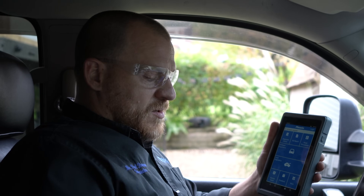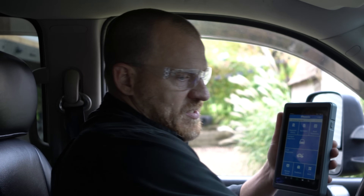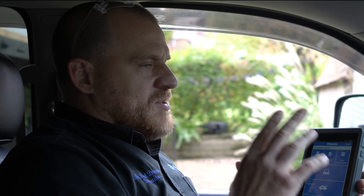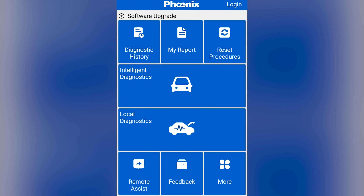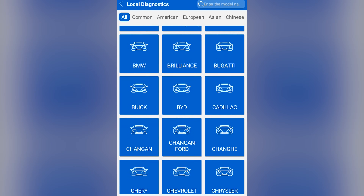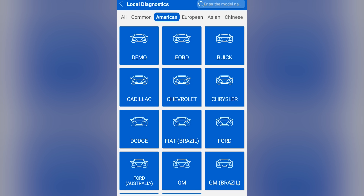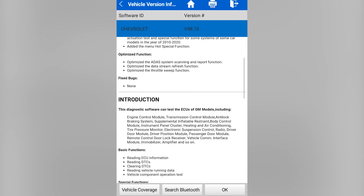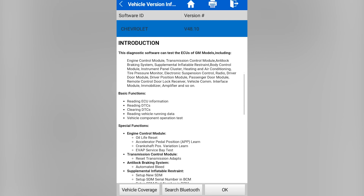Let's get it hooked up to my truck real quick, see how fast the data is, what the data recordings look like, and what bi-directional tests we have. I've never used this tool so there may be things I unintentionally misrepresent. I think Local Diagnostics is where I want to go. I can pick my region — American models — and that helps me find what I'm familiar with.